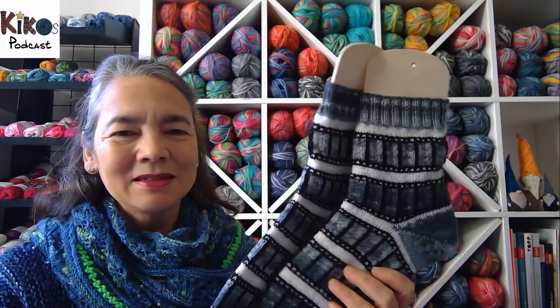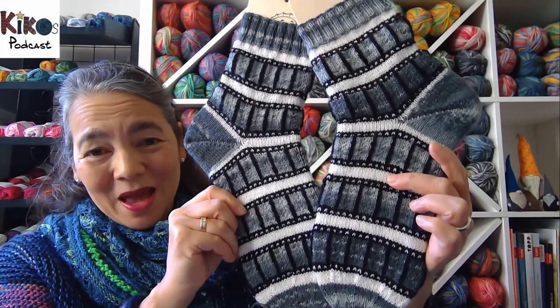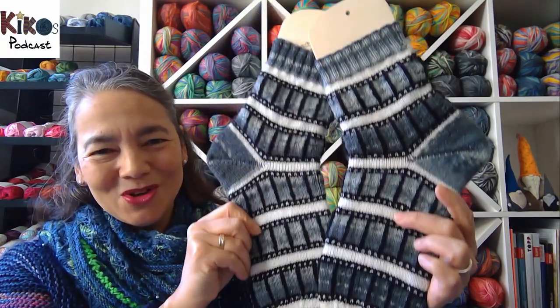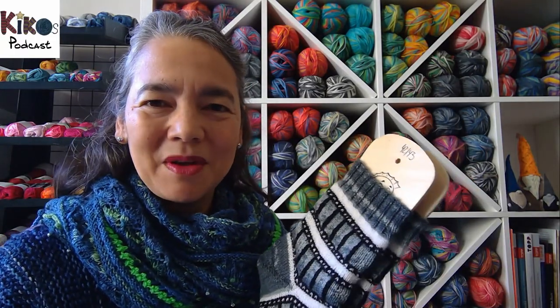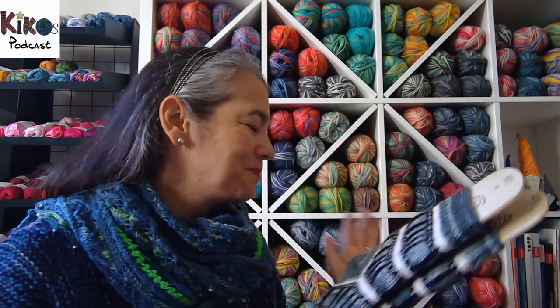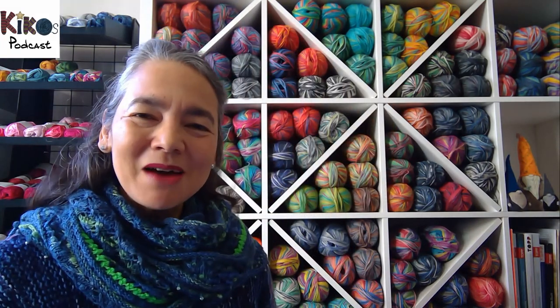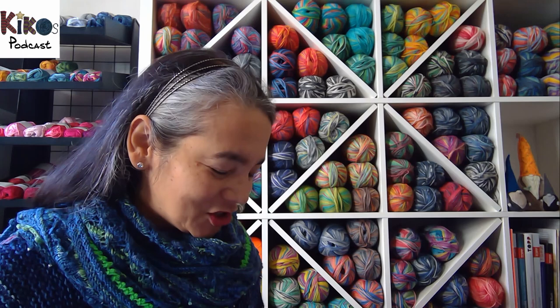It's a fantastic pattern. I will be knitting several more pairs of film reel socks because I've decided to knit a pair for everyone in my sister's family, and at least one pair for myself. So there are a lot of film reel socks in my future.